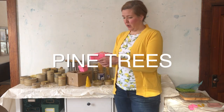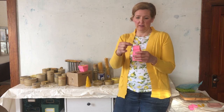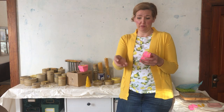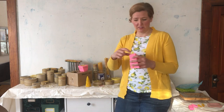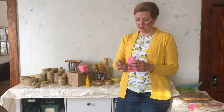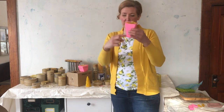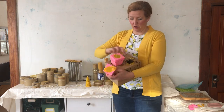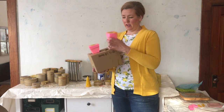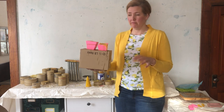The first one we're going to unmold is a tree. This mold is unique because it has two halves, and the trick is it can leak out the top, so you have to use a lot of extra elastics — or you could hot glue it too. Since it's shaped like a tree, it needs to cool upside down, so we use a box with a hole cut in it so the mold can sit in there as it's cooling and stay upright.